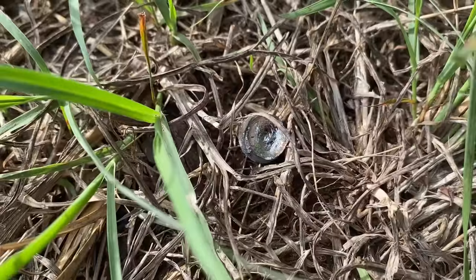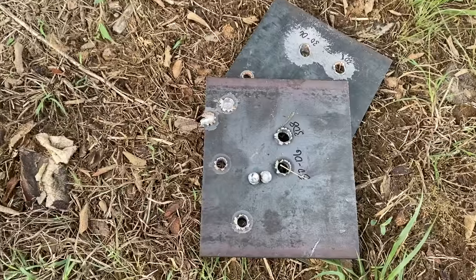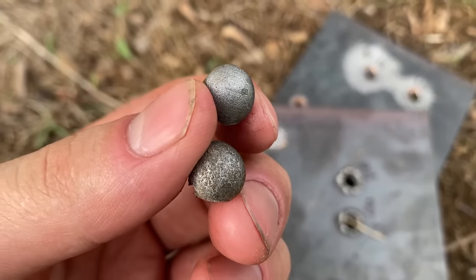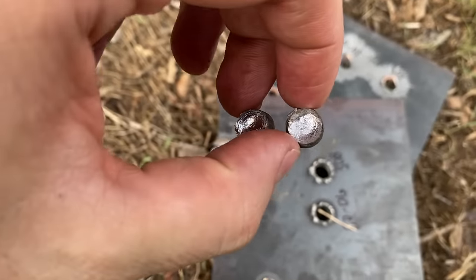Looks like we found the wad that it actually punched out. After doing some more digging around, I was able to find both of the steel slugs that were created by penetrating the 3/8-inch steel plate. Pretty cool!